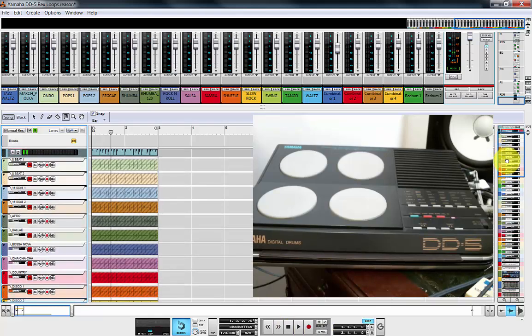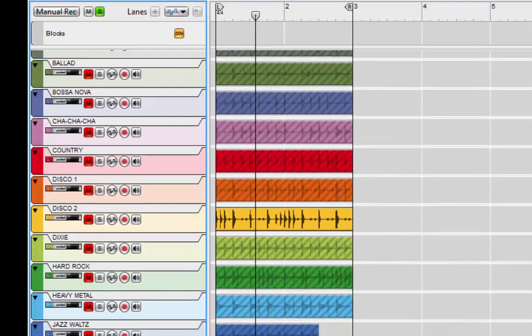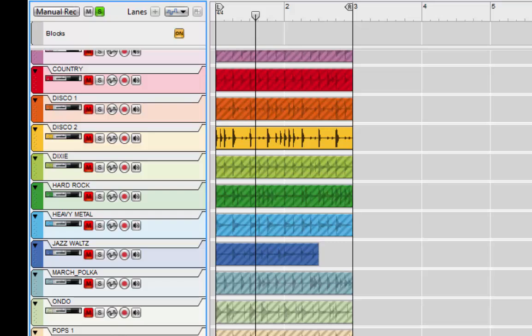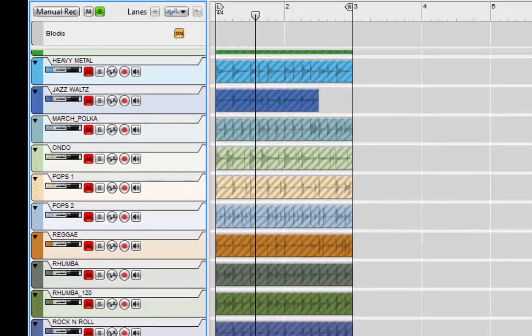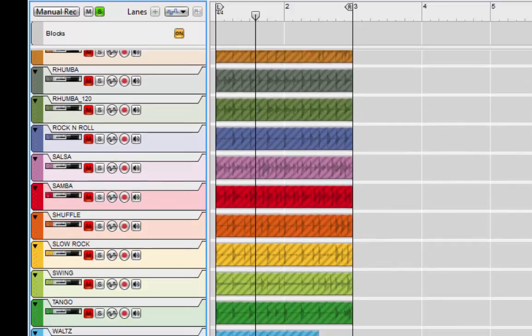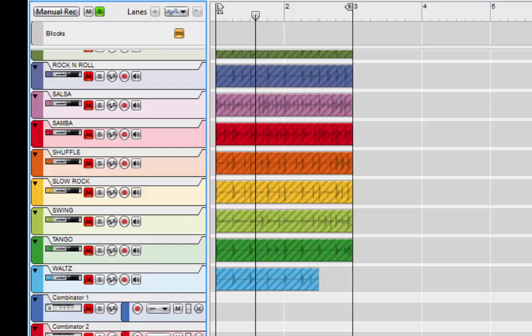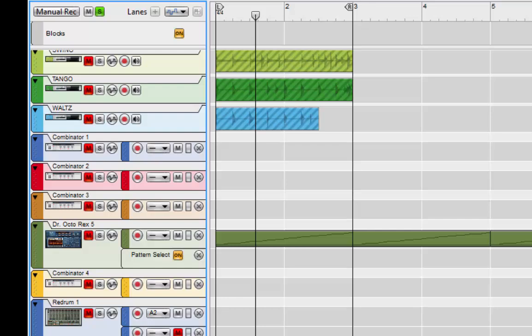I've basically gone down and done all 30 of the patterns. If you scroll down here you'll see them all in all their glory: 16 beats, Afro, Ballad, Bossa Nova, Cha Cha Cha, Country, Disco 1, Disco 2, Dixie, Hard Rock, Heavy Metal, Jazz, Waltz, March, Polka, Ondo, Pops 1, Pops 2, Reggae, Rumba, Rock and Roll, Salsa, Samba, Shuffle, Slow Rock, Swing, Tango, Waltz, and some other bits and pieces.